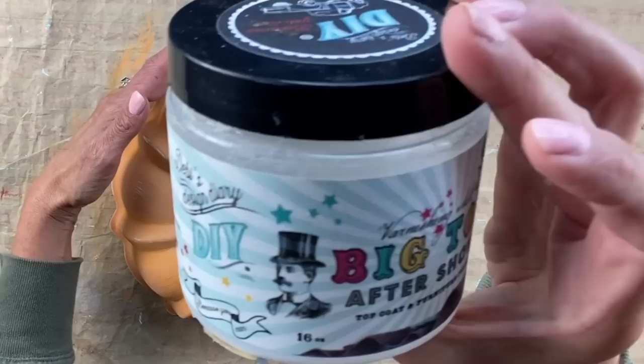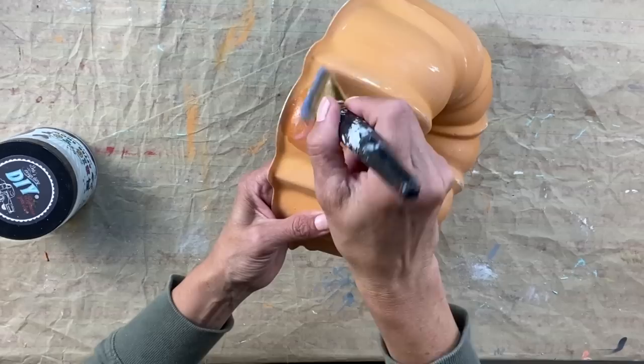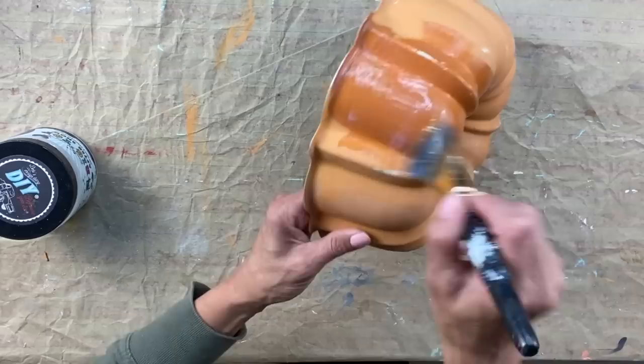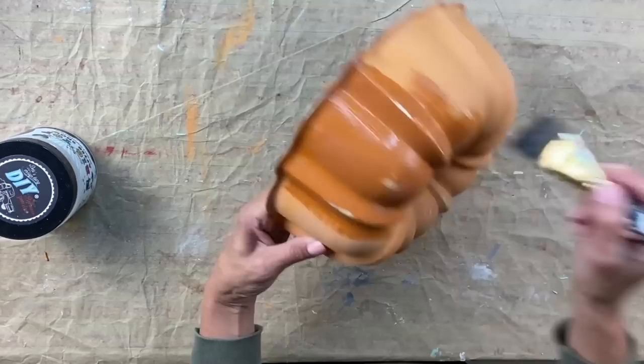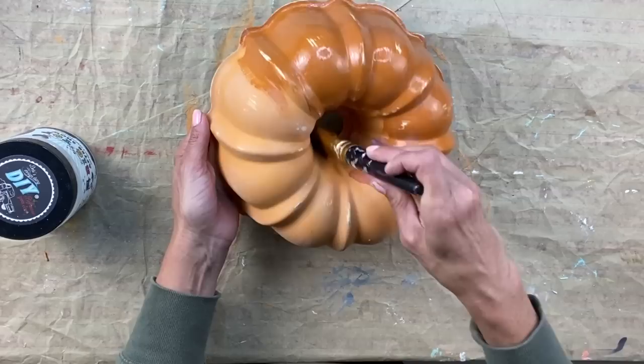Now that I'm done wet distressing it, I'm going to let this dry and then come back and use Big Top to completely seal the bundt pan. Anytime you're using DIY paint, it can be reactivated — it's a great way to blend colors by reactivating it with water — but because of that, you do want to seal it. With any type of top coat, give it a good coat over the entire piece, let it dry really well, and then we can come back and decorate it.